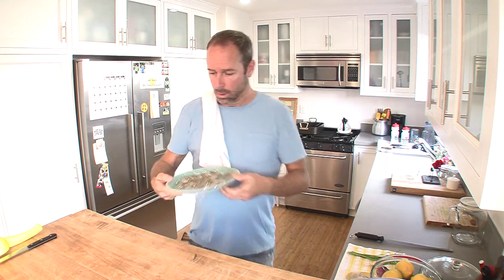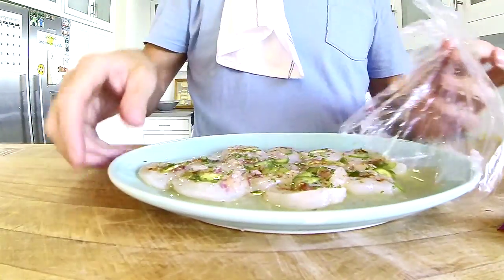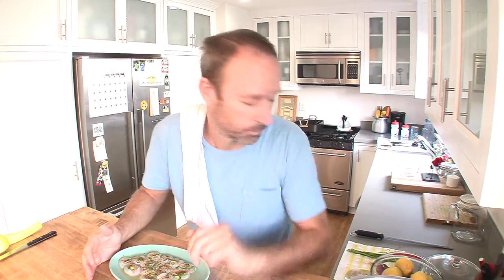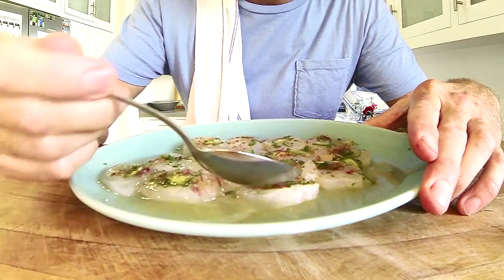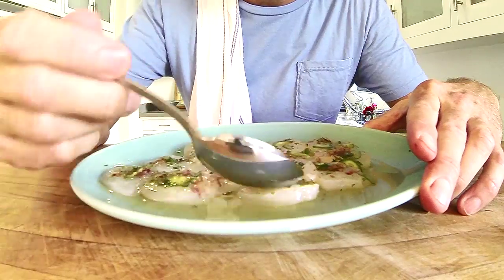Okay, now what am I gonna do for 20 minutes? It's been 20 minutes sitting in the juice — cooking in the refrigerator, what a concept! Now let's eat it. Put a little bit more juice on it, just to give it an extra little shot of love.